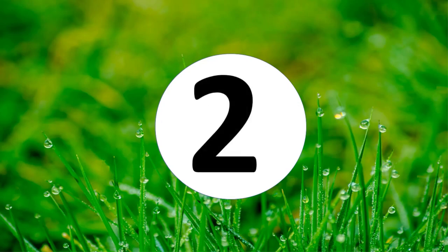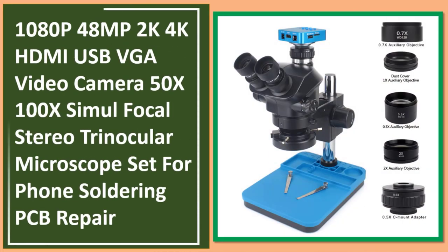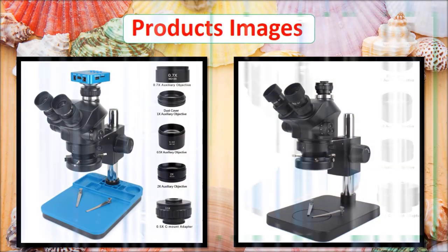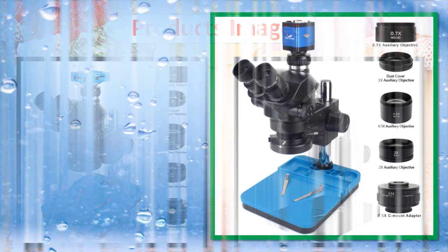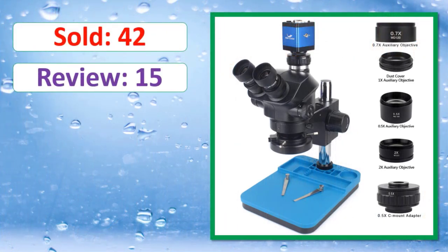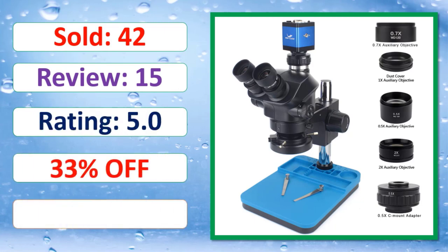At number two: the 1080p 48MP 2K/4K HDMI USB VGA video camera, 50x–100x simul focal stereo trinocular microscope set for phone soldering and PCB repair. Check the link in the description for pricing, rating, and availability.